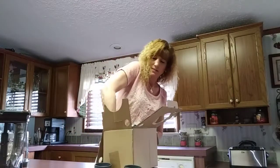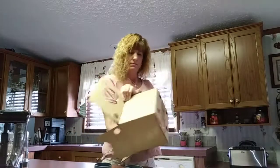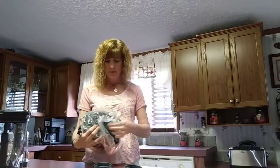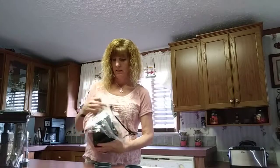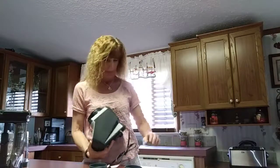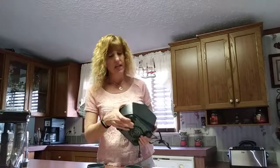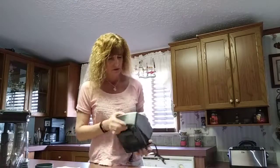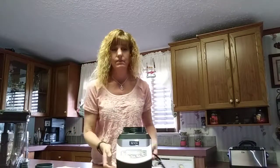This whole thing is pretty heavy, which just shows it's very well made and very good quality — a whole lot heavier than my Hamilton Beach blender. It's got suction cups on the bottom so once you put it in place, it's not moving. That's a pretty good feature.